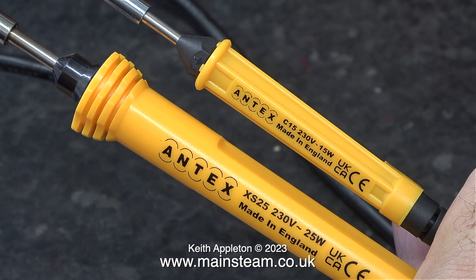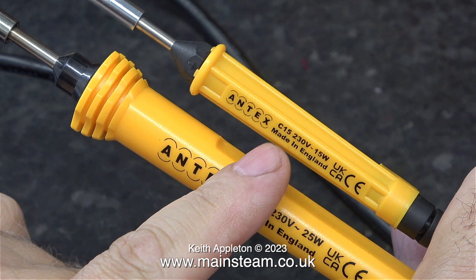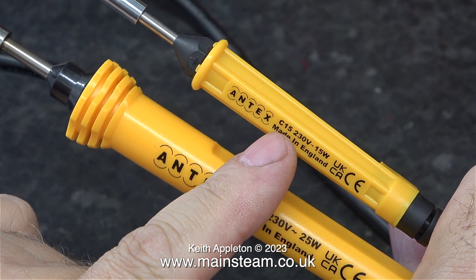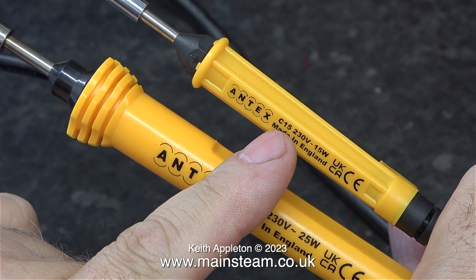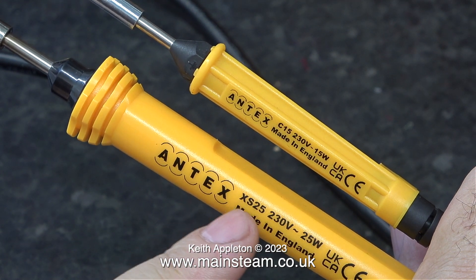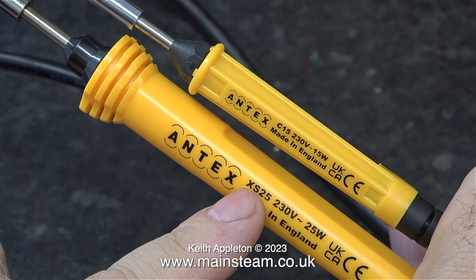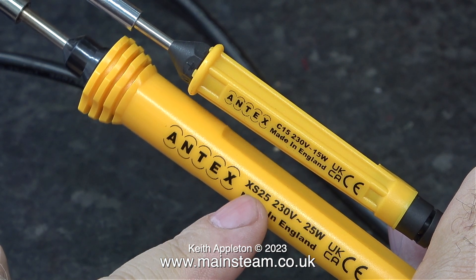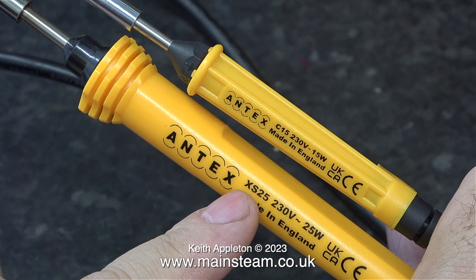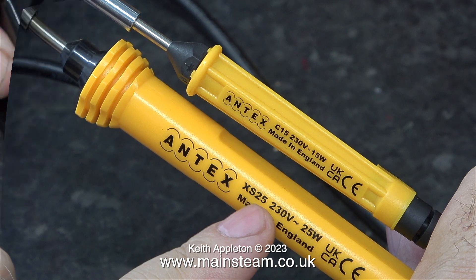Here is yet another Antex soldering iron. The top one is a 15 watt soldering iron, ideal for soldering small things like LEDs. The larger 25 watt iron is good for general purpose, and you can get them with more power than this. But I find 25 watts to be just about right for what I need. If I need any more heat I use a different type of soldering iron.